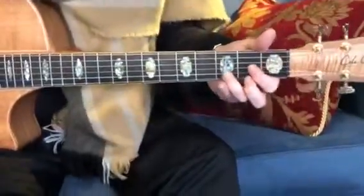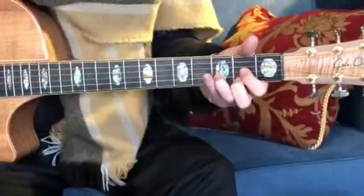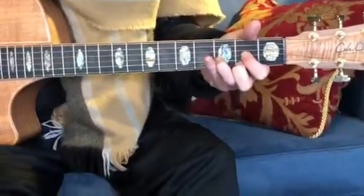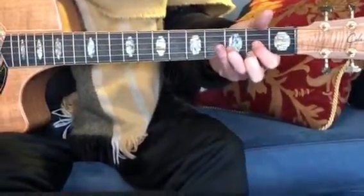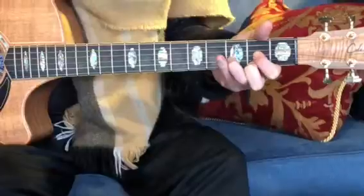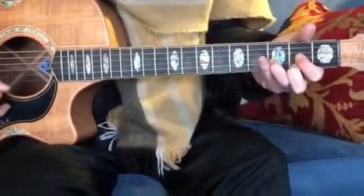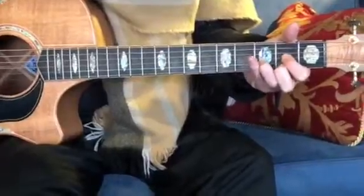Now chorus. On, off, on — second string, right? On, off, on — second string. Fourth string. Fourth, second, off, on.